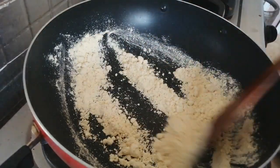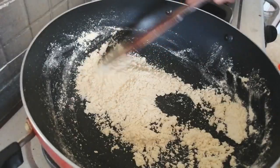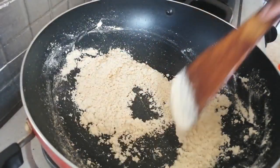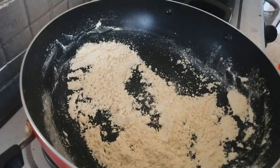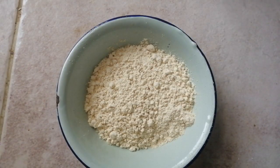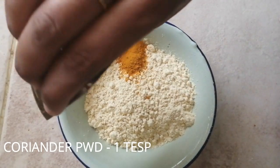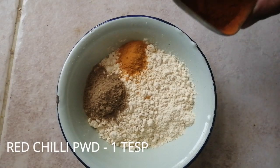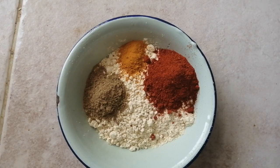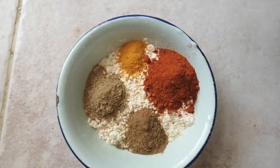you will need to grind it in a pot. Put it in a bowl. Add 1 teaspoon of red chili and add 1 teaspoon of pepper.